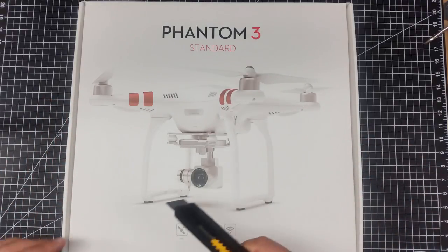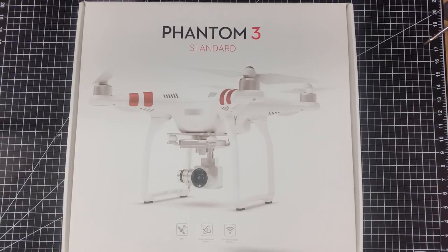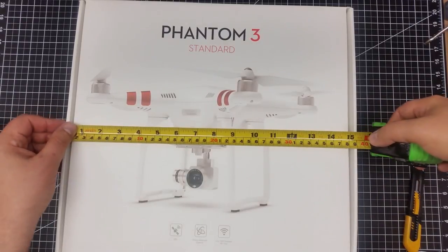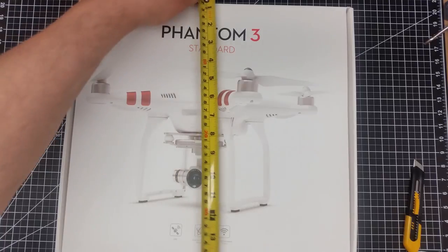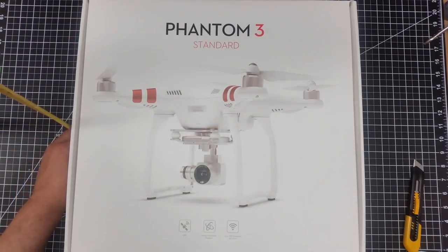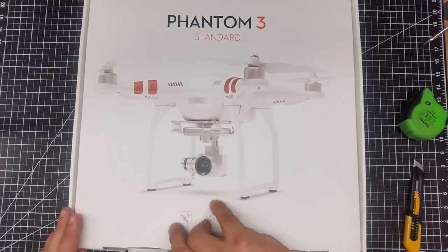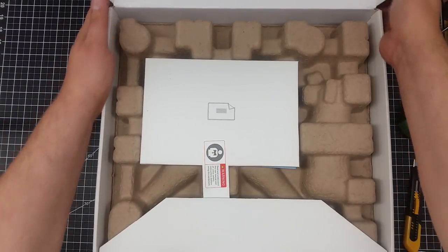Let's first open the box, because I want to walk through the various pieces and share with you the different aspects, and we'll both see what's sort of in here together. The box itself is rather small — about 15 and a quarter inches, or about 39 centimeters, by about 14 inches or about 35 and a half centimeters. And tall, it is about eight and a half inches or about 21 centimeters.